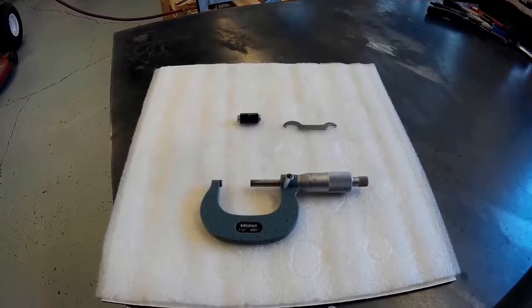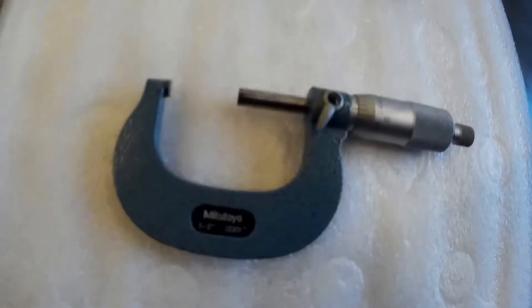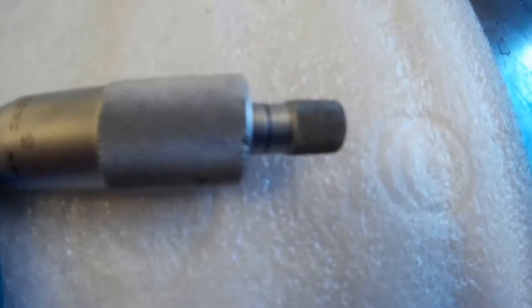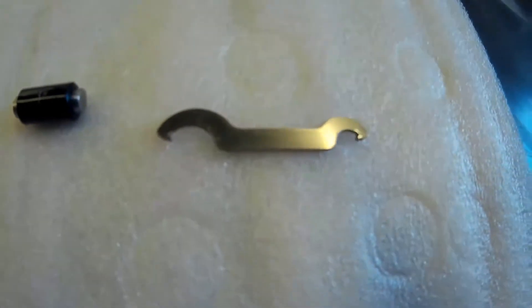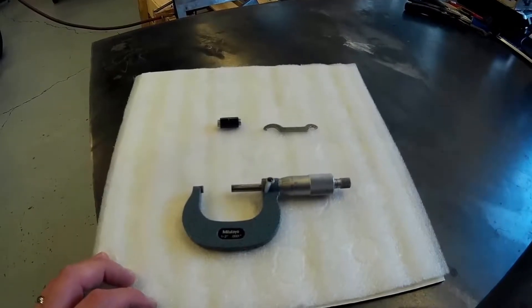I'm going to show you a fast and easy way to calibrate a set of Mitutoyo 1 to 2 inch micrometers with the thumb ratchet. You will need a 1 inch standard and the wrench that comes with it to do this.